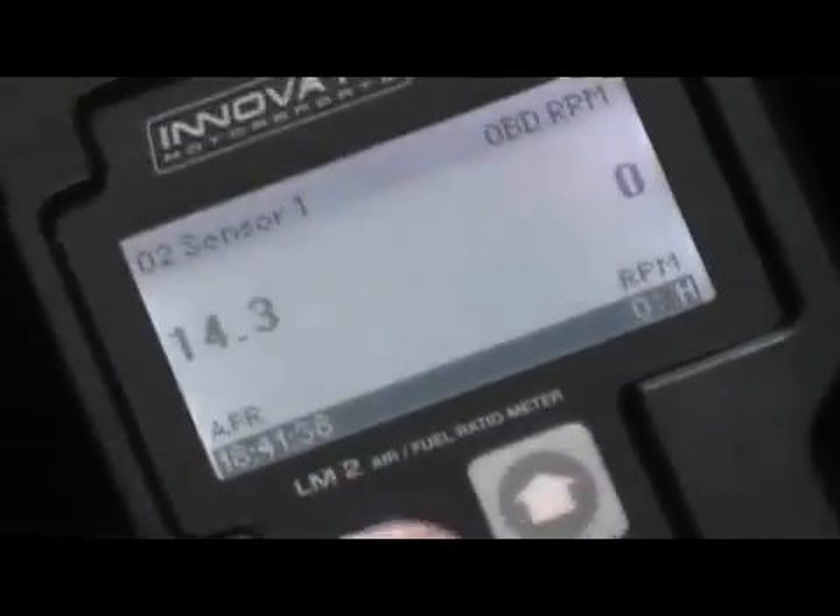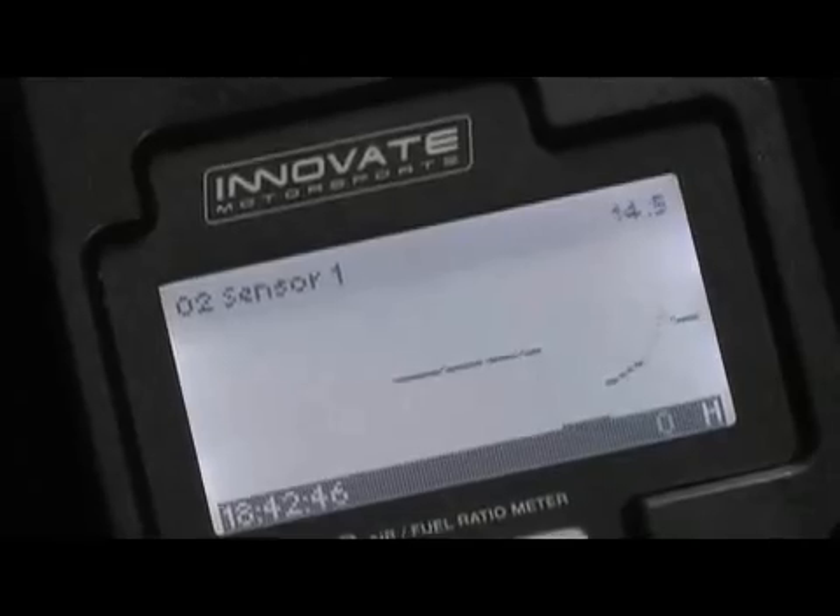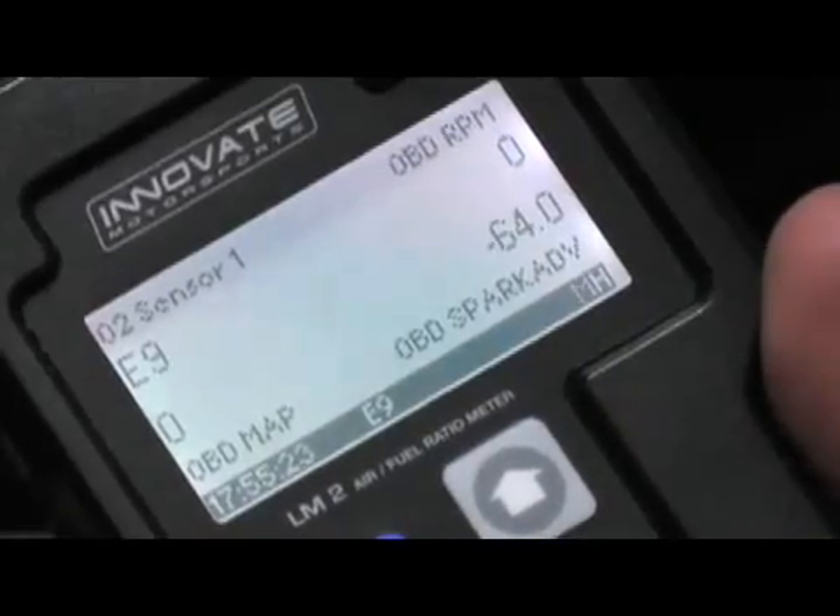Check out how easy this thing is to use. To check out my acceleration run, all I have to do is hit mode, then enter. You can see the acceleration run playing over time. This is great because I'm getting full access to what my air-fuel ratio is doing without having to look at a gauge. Another cool thing is you can toggle between one and two channel operation — it's also a line graph, four data channels and a fuel graph.